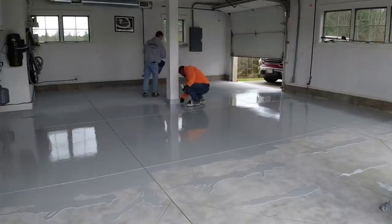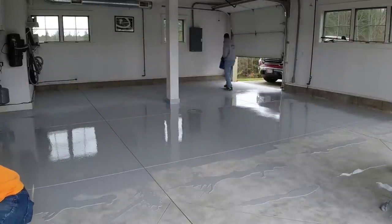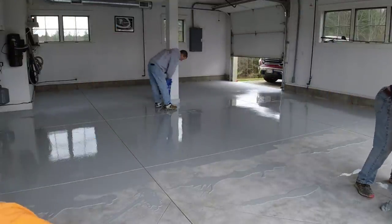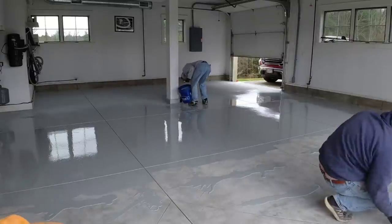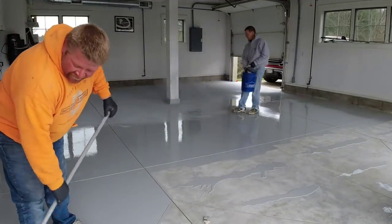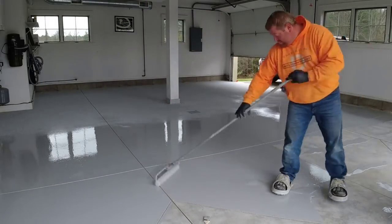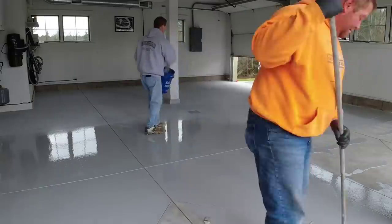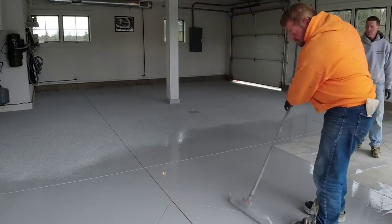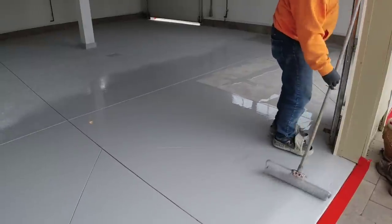The method I use to put the flake on is basically just grab a handful, throw it up in the air, and let it spread out and drop into the base coat. If I see a spot where the flake is starting to soak in and it looks like a wet spot through the flake, I'll just broadcast more right onto it. This makes it pretty easy to do with three guys, especially with one guy doing the mixing. It's a two-part polyaspartic, so you've got to make sure your two parts are mixed correctly and for the right amount of time. The second guy rolls it out, and the third guy broadcasts the flake and makes sure it's all down really well.